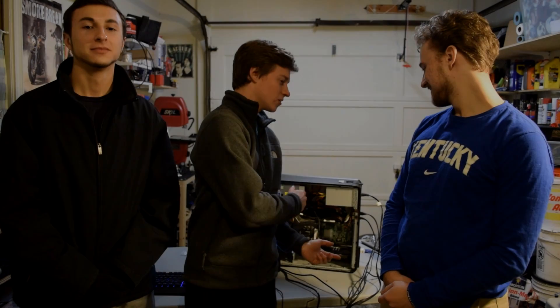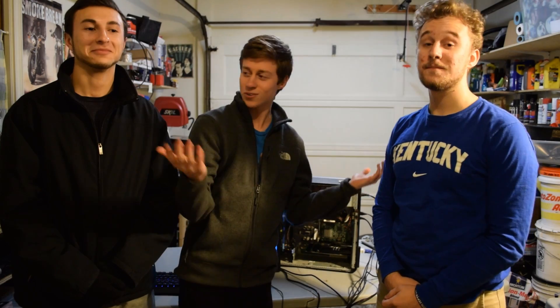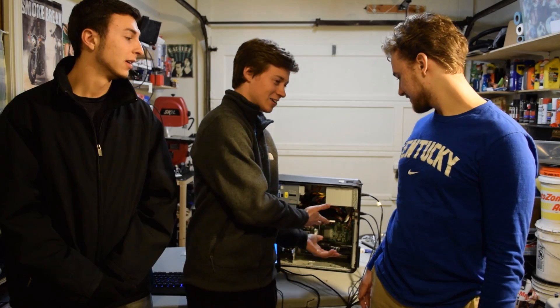Alright guys, so that concludes the secondhand PC build. I thought it generally did pretty good. We went from like 0 FPS to getting around 60 FPS in some games — that's a pretty good improvement. So do we recommend doing this? If you can buy one on Craigslist and you just want to play games, go right ahead. For $150, this was a great buy. As long as you can get a dual-core — or even a quad-core — you can just add a GPU and maybe a power supply and you're good. If you can find a quad-core on Craigslist, that'd be even better — double the cores means double the performance.